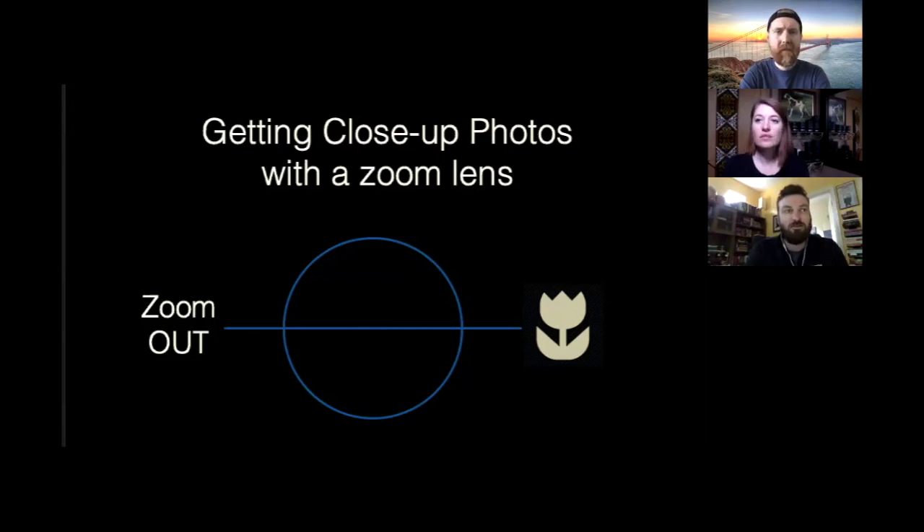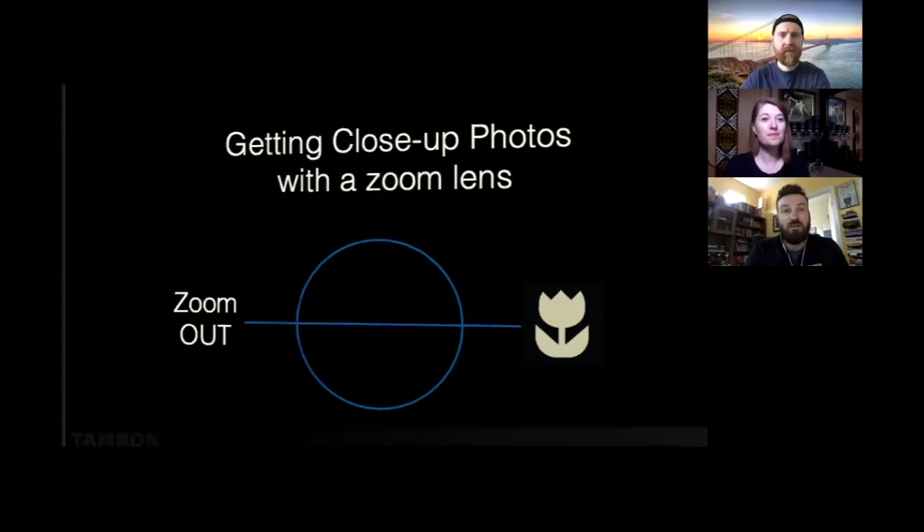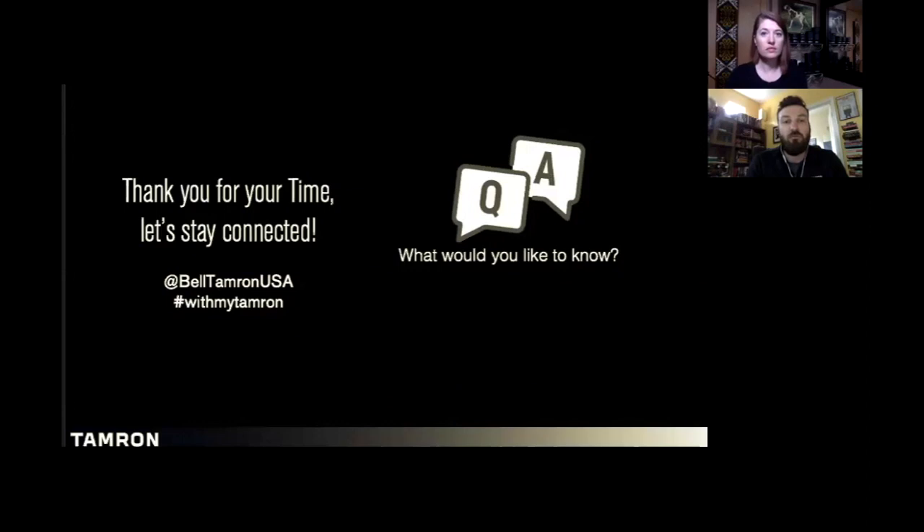Jillian is the school market liaison for Tamron — anything college or university level student based funnels to her. When she was a student, she never really took any notice of third party lenses; teachers weren't actively educating her on anything other than 'shoot Canon glass with Canon cameras, Nikon glass with Nikon cameras.' Now working for a company that is so high quality and third party — making lenses for all cameras — the student program started back up in 2017. Up until this month, there were specific requirements: you needed to be a university or college-level student in a photo, communications, video, or multimedia major.